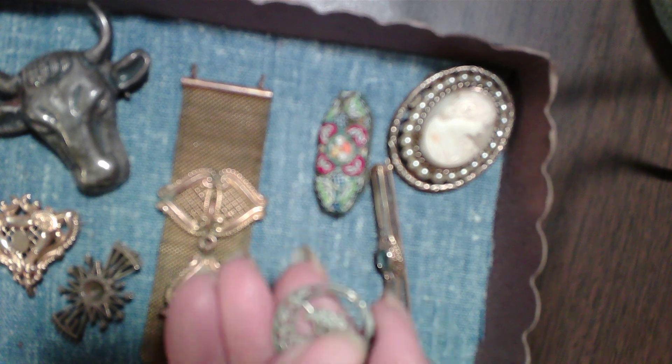This is a little silver pin — just a simple basket.